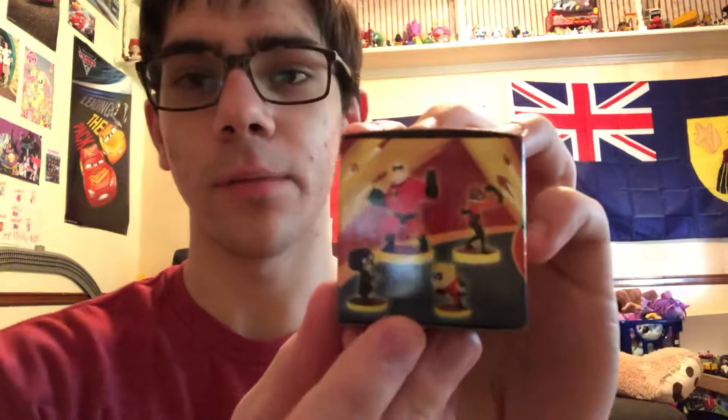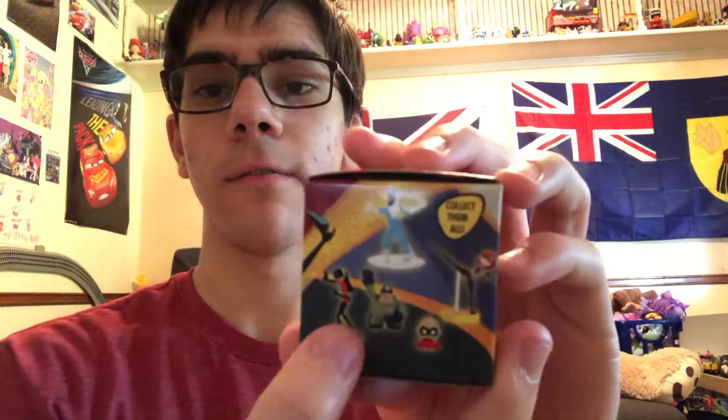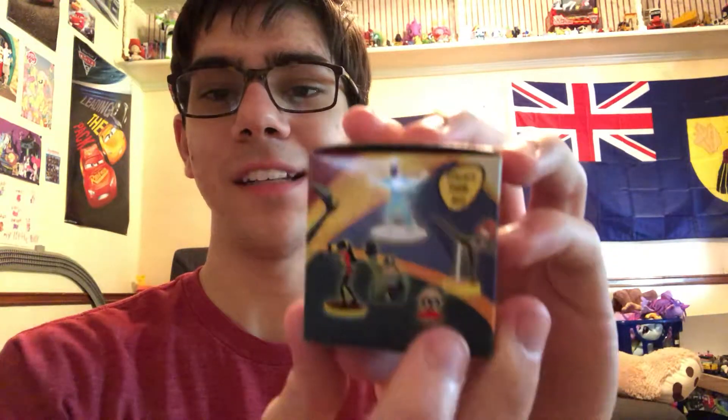So I have all three of them, and the characters you can get are: Mr. Incredible, Elastigirl, Dash, Endemode, Elastigirl in a different outfit, Frozone, Violet, Underminer, and Jack-Jack.